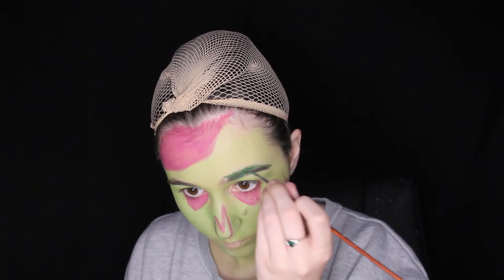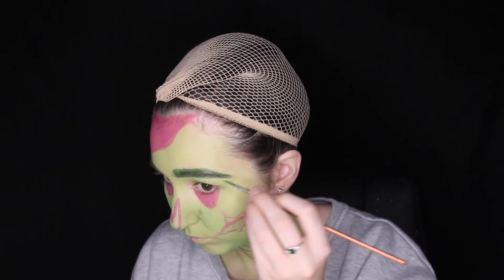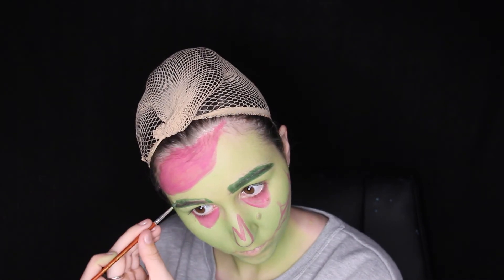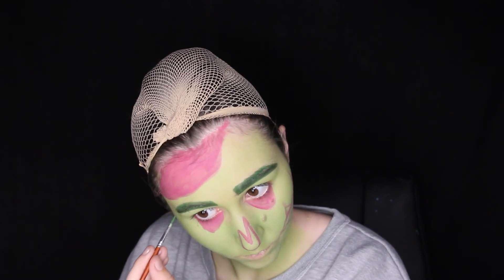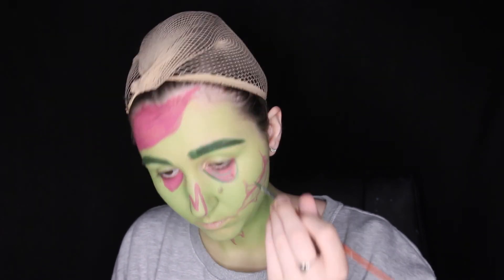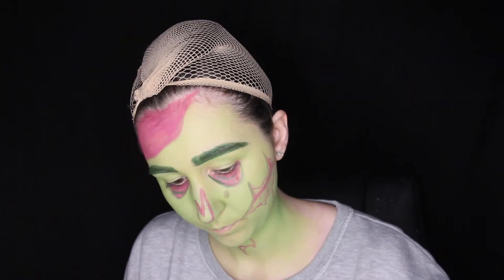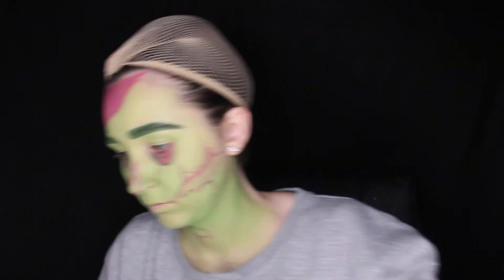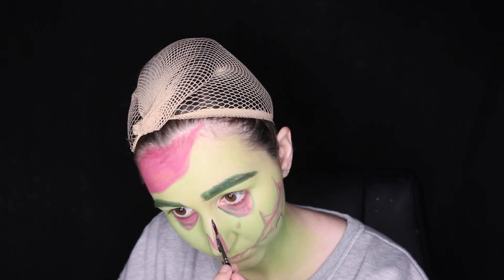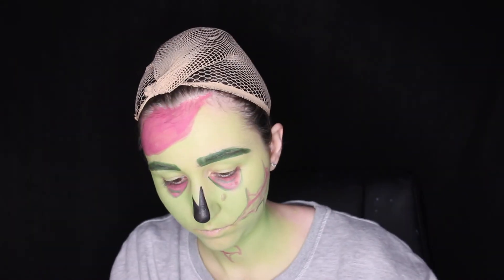I then made my eyebrows a dark green and outlined them and filled them in with that colour. As my eyebrows are very dark already, it's quite easy to make them a dark colour. After that I outlined underneath my eyes with green, though that changed later as I decided I didn't like it as much and went with some black there instead. After that I filled in the nose with black, as I knew that was going to stay completely black, and also under the eyes with black.